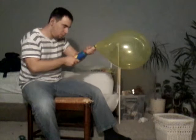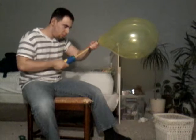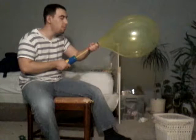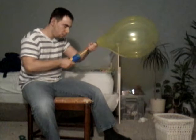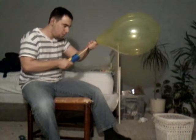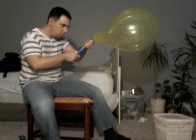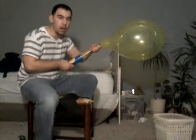Wow, this thing is enormous. Keep going. What? It's enormous. Whew, this is going to be explosive. Wow, this is amazing. Okay, here we go.